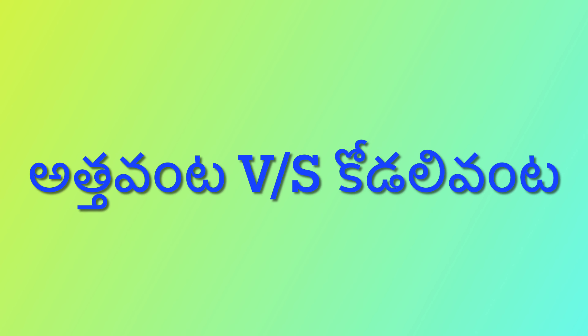Hi friends, welcome to my channel. Today we are discussing Atta Vanta vs Koduli Vanta functions.